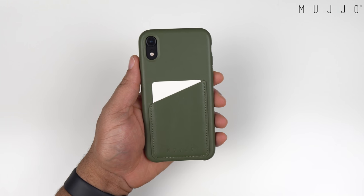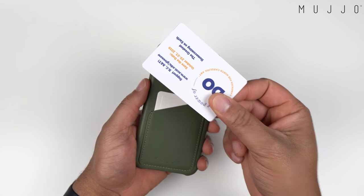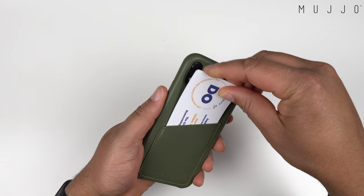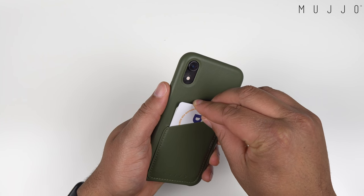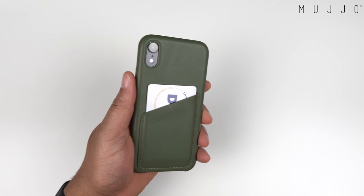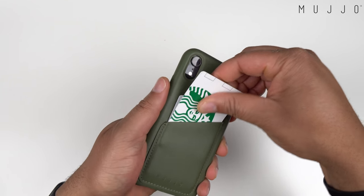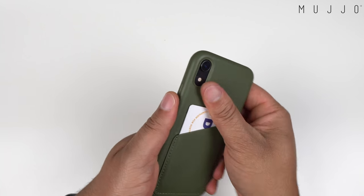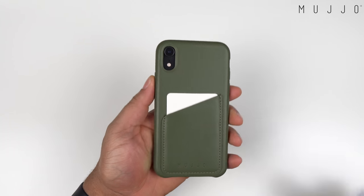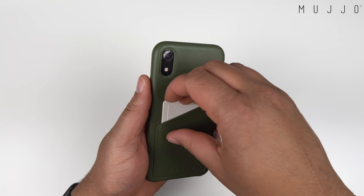It does have a wallet slot. I'll leave one card in there for demonstration purposes, and let's slide a room key card in too — that is a very, very tight fit. I'm not even going to try to get another card in. I mean, you could, but it would be super, super tight. This case is probably best for one card, maybe two if you want an extremely tight fit.